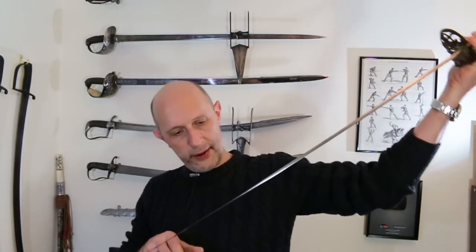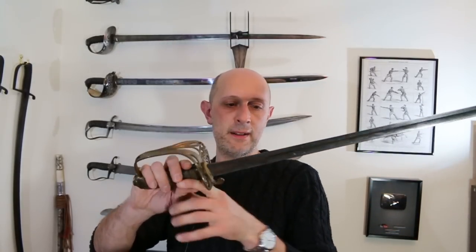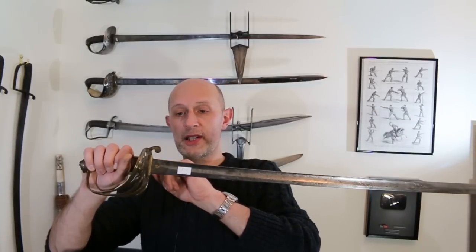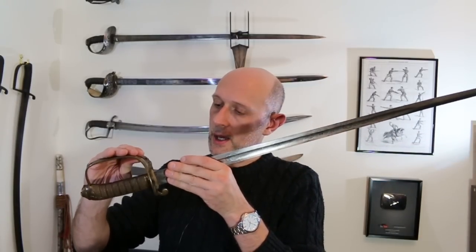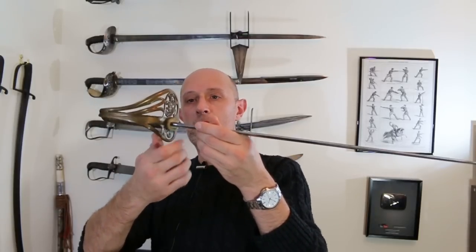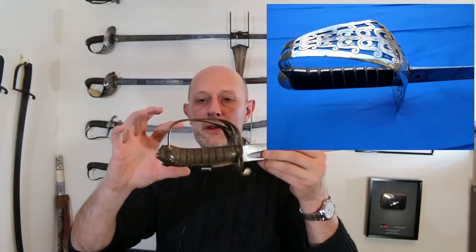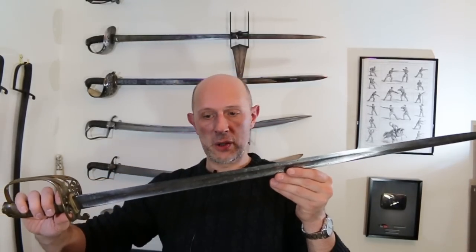The next sword coming out is rather nice and still well service sharpened. This is a rather special piece because it is one of Wilkinson's patent solid hilts, and it dates to the 1860s from the serial number. All Wilkinson swords have a serial number on the back, and the records still exist — sometimes they can identify the original purchaser, so the officer that carried it. This is an infantry officer's sword, 1845 pattern with the solid rather than folding guard, which tends to be the case after 1860.